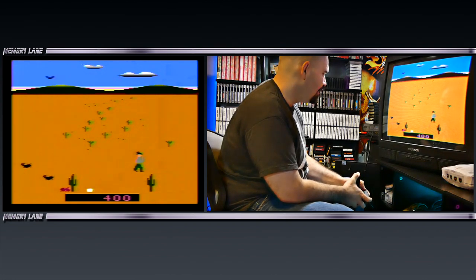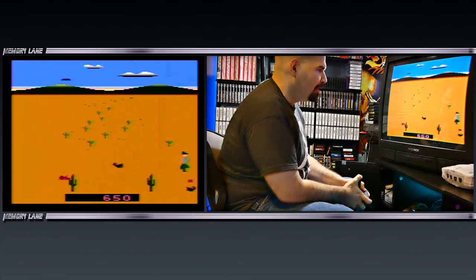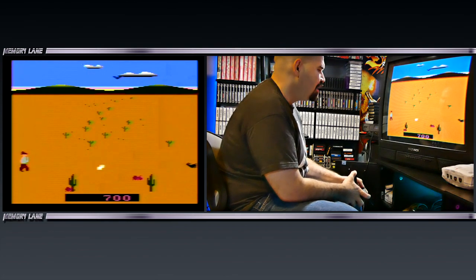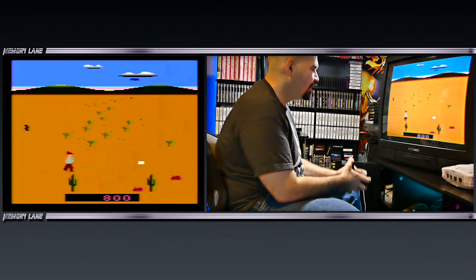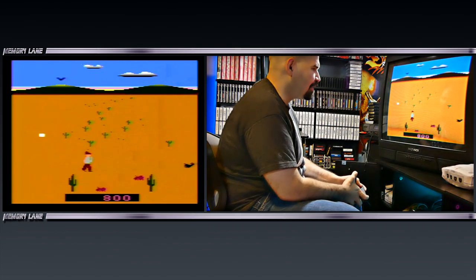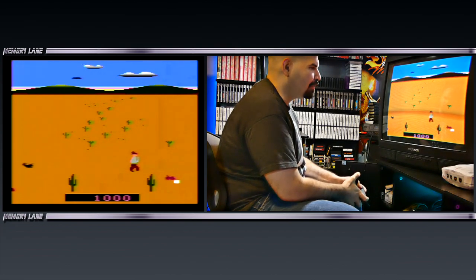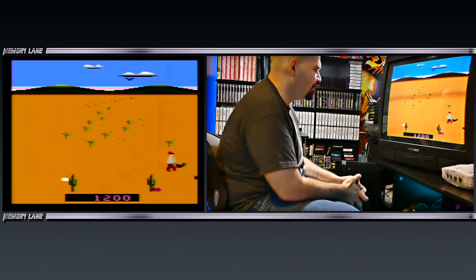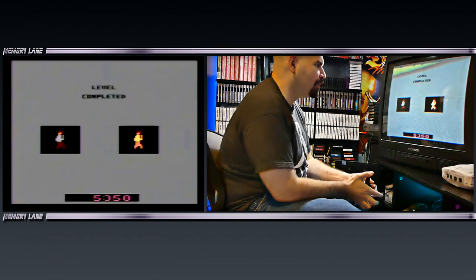We got cactus. What is the point? It looks like a light gun game on the Atari 2600, but without a light gun — of course, you have to use the joystick. There's a snake that just popped out of the ground over there, an actual snake. Let's see if we can take everything out. Scorpions! Alright, I guess I completed that level. That was interesting.